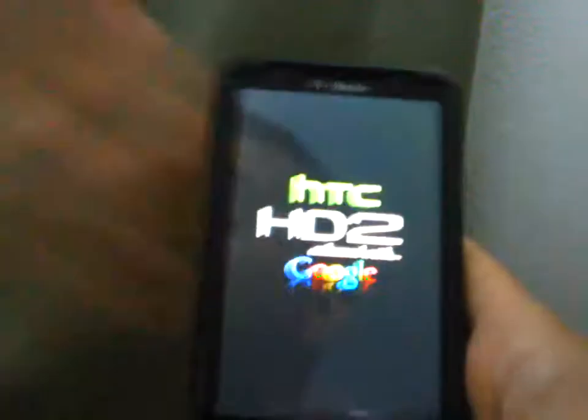How you doing guys? I got the HD2 here. Of course, it's got NAND. So that's the thing nowadays with the HD2, right?